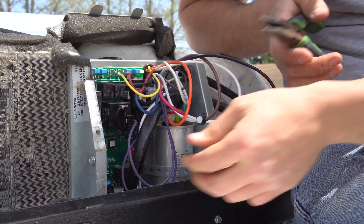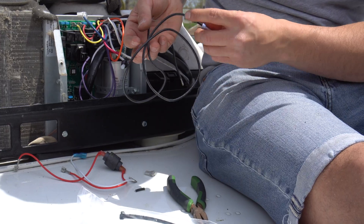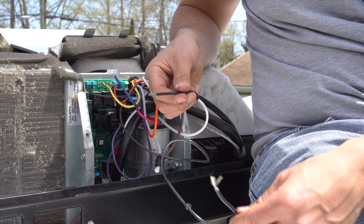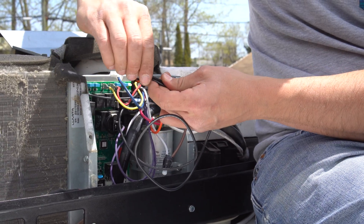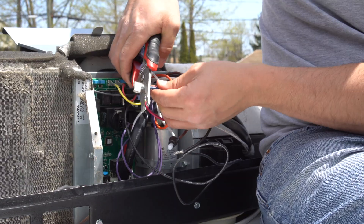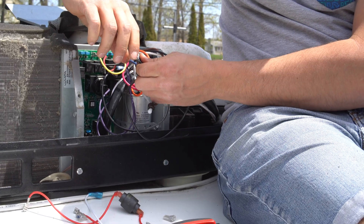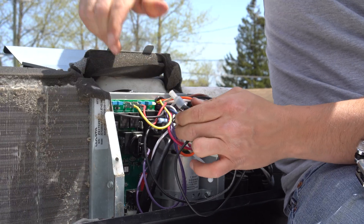The next step is to remove the blue wire and replace it with the black wire included in the installation kit. Then splice and connect it with the black wire coming from the Easy Start. Cut the connector from the blue wire, splice it, and attach it to the two black wires joined together. I use a connector and crimp it to make sure all wires are secured.